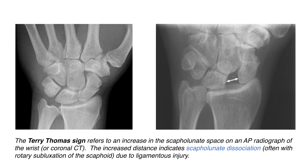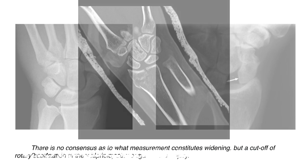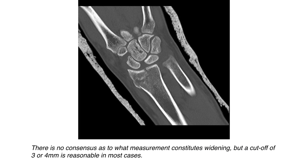The Terry Thomas' sign refers to an increase in the scapholunate space on an AP radiograph of the wrist. The increased distance indicates scapholunate dislocation, often with rotatory subluxation of the scaphoid due to ligamentous injury. There is no consensus as to what measurements constitute widening, but a cutoff of 3–4 mm between these two bones is reasonable in most cases.